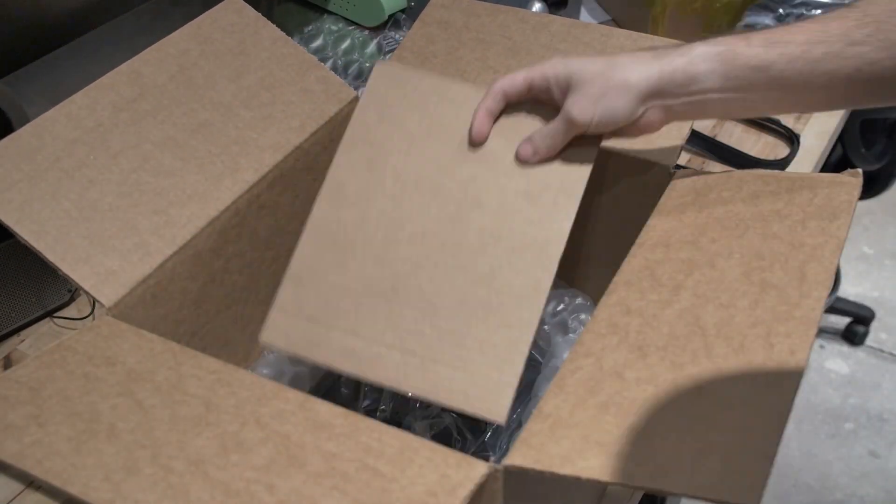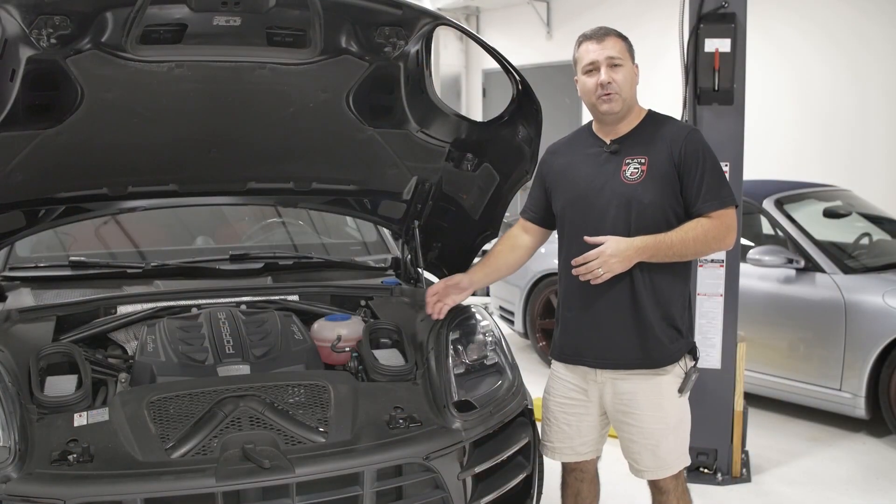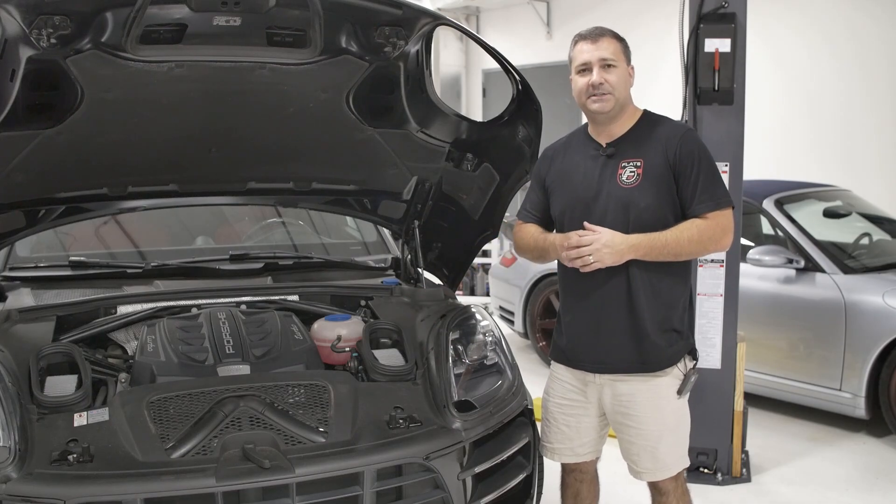After a quick QC we pack it and ship it out to the customers. That's a deep dive into how we make the Porsche Macan air intake system here at Flat6 Motorsports.